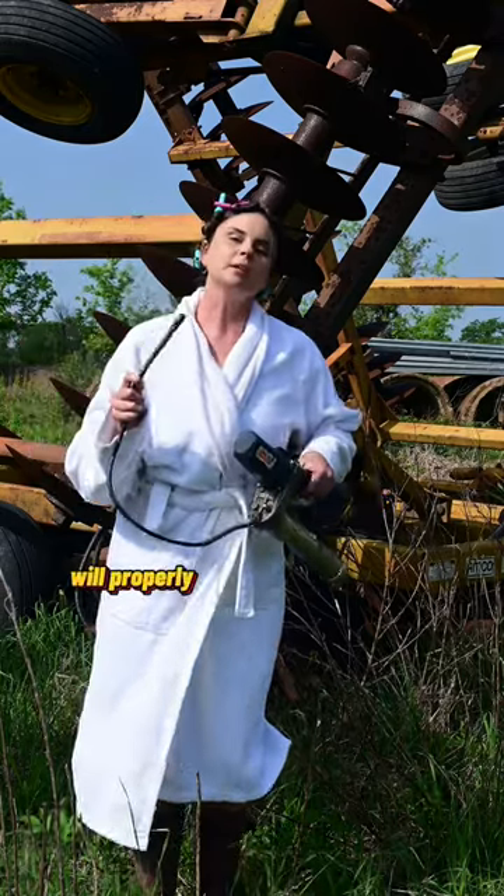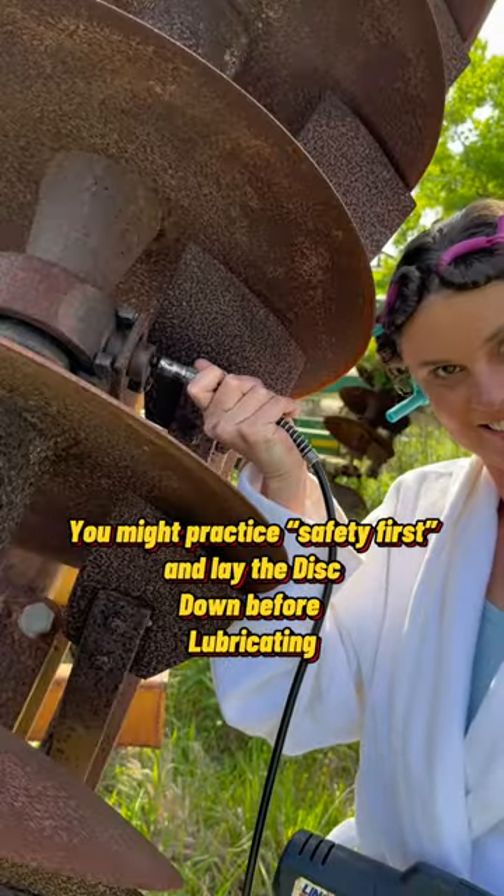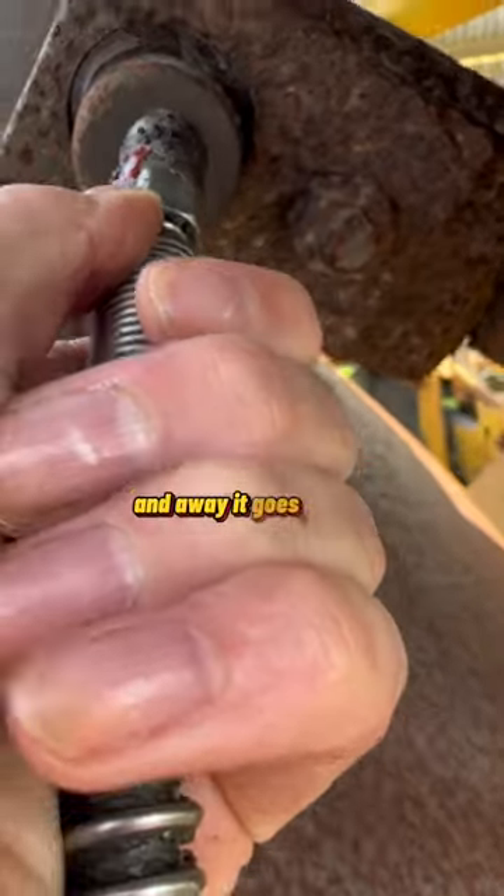A good farm wife will properly lubricate her husband's equipment before he goes out to the field. You attach the hose to the little grease insert and away it goes.